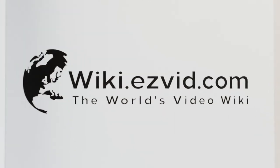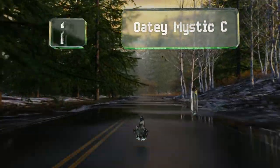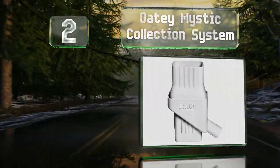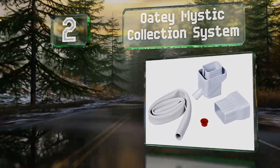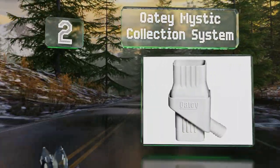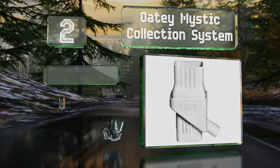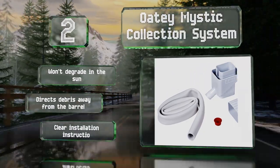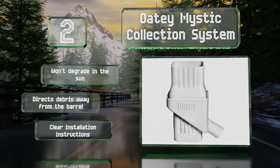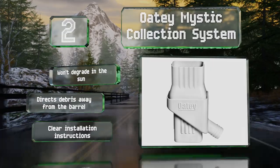At number two, designed to match the look of most homes' drain pipes, the OT Mystic collection system is made of white PVC, though it can be painted if you prefer another color. It attaches easily to any standard hose, including the one it ships with. It won't degrade in the sun and directs debris away from the barrel. It comes with clear installation instructions.